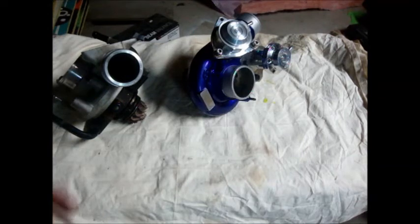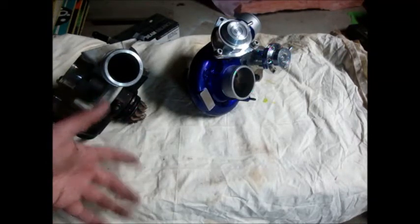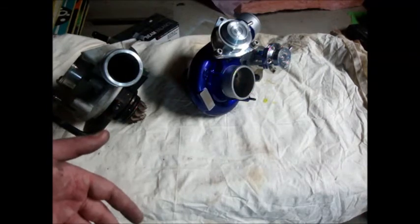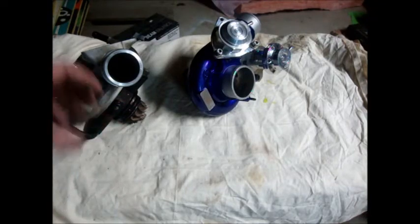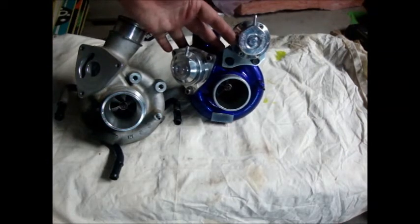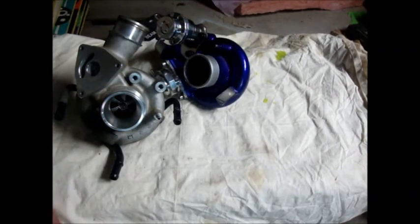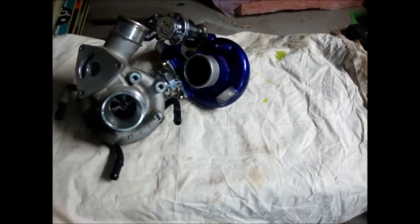Overall, the GrimSpeed port and polish I do not feel is a waste of money — if you are keeping the stock turbo for any length of time, it is a very good thing to do. It increases efficiency and increases turbo response and feedback. In my mind, definitely worth the investment. As you guys can see, this is the new turbo — very nice. Thank you guys for watching, and thank you to everybody at GrimSpeed. I want to thank Joel, who did the porting on the turbo, and Matt and Brandon and the rest of the crew.